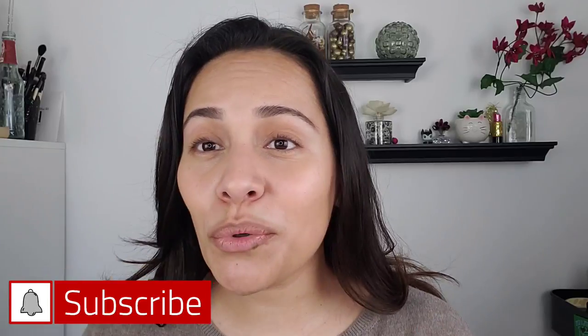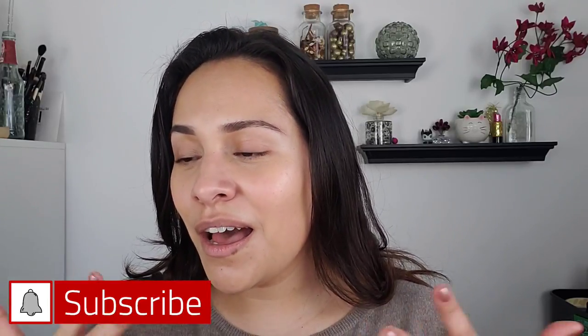Hi guys, welcome back to my channel. My name is Anna. If you're new here, I do makeup reviews, makeup tutorials, skincare. Dewy, glowy skin is kind of my thing. Lighter makeup is kind of my thing. I like to emphasize skin. I like my face to look radiant, healthy — that's kind of my aesthetic.